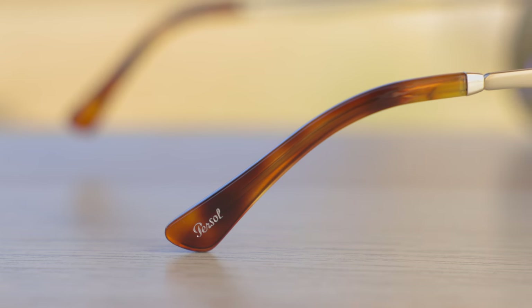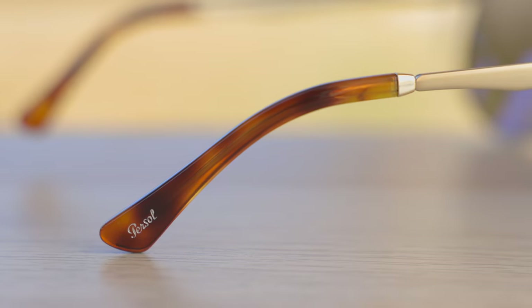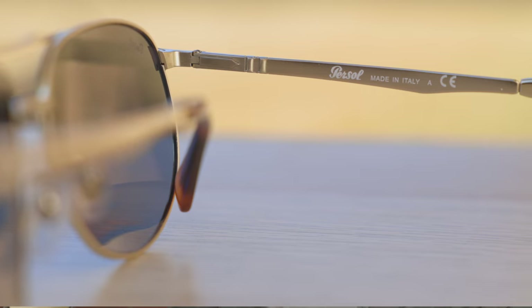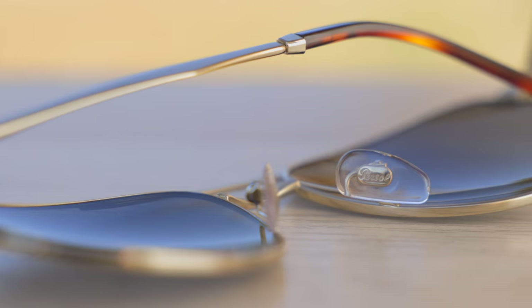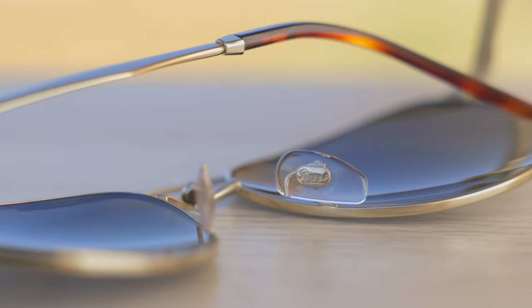Moving down the temples, we can see these absolutely gorgeous acetate ear rests, which look really, really nice. On the outside right ear rest, there's a little Purcell logo embedded into the acetate, which also looks really nice. These frames are made in Italy, as noted on the inner right temple — it just says Purcell Made in Italy. They also have fully adjustable nose rests, which you can completely adjust to your liking, and they have the Purcell logo etched into them for authentication purposes as well.